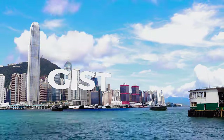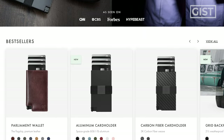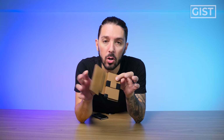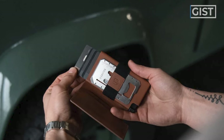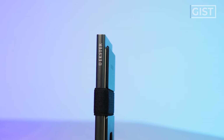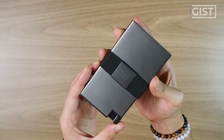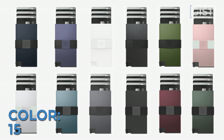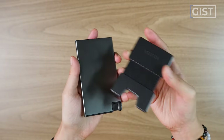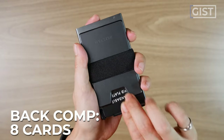Ekster is on a mission to modernize the wallet game. They came blazing onto the scene with their Parliament wallet, which we did a full review of — you can find it in the description below. As fun and futuristic as that wallet is, it's kind of on the bulky side, so Ekster decided to make a slimmed-down version without compromising on quality of materials or user experience. It uses space-grade aluminum materials, comes in around 15 different color options, with a main wallet that holds up to six cards and a back plate that holds up to eight cards.